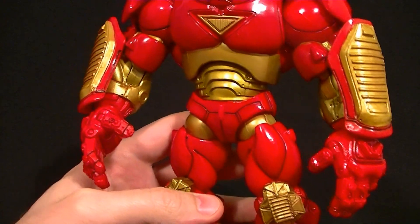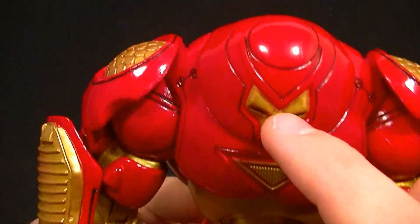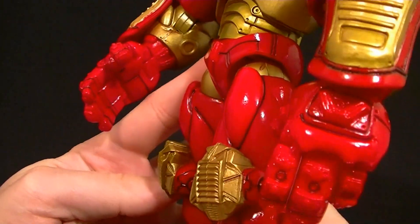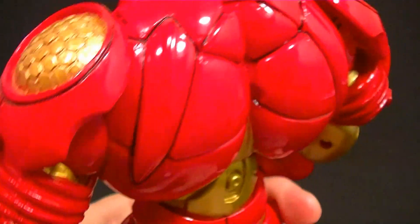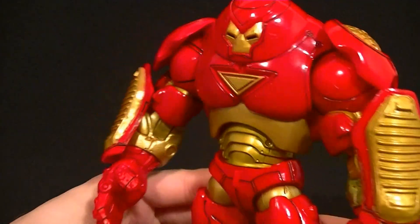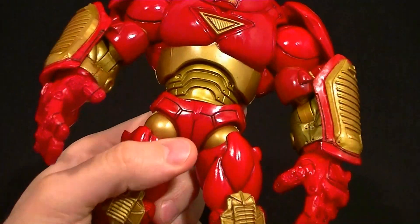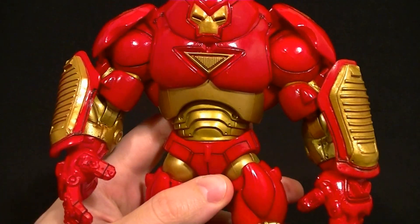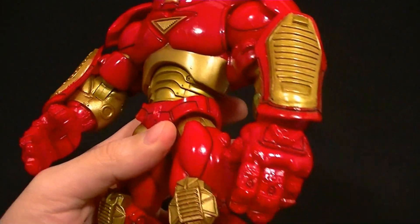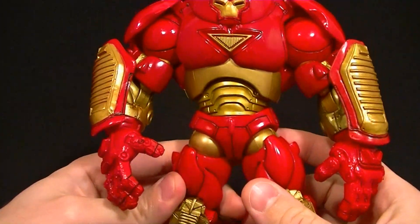As far as the paint goes, it's mostly just gold and red with no shading anywhere, but they did panel line — if you're a Gunpla person you know what that means — they put the black lining in just about everywhere and it looks pretty good. For the most part it's a very clean paint job. The red is kind of glossy and the gold is metallic; I assume they made the red glossy to make it look like painted metal. It could look better, but it looks fine especially for being a 10-year-old figure.